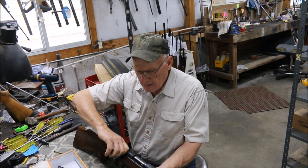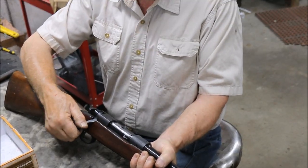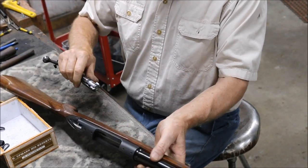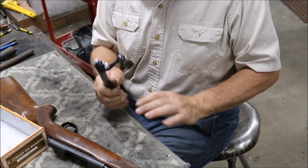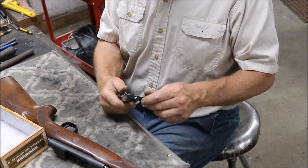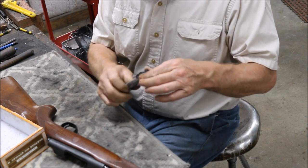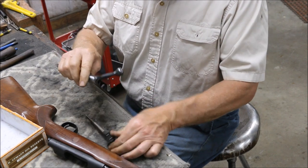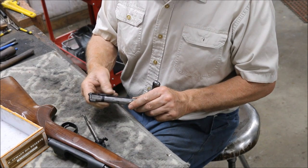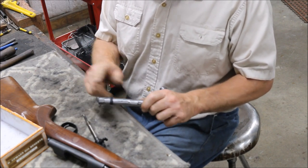To disassemble, put the safety on about halfway — right in the middle — that allows you to take the bolt apart. Pull it out and dismantle. I've started taking a few parts off already just to speed things up. This isn't going to be a lengthy video, but it'll show you what you can do with a Model 70 to make it look factory again. Remove the cocking piece from the bolt. The bolt handle gets blued again — it's a matte blued, bead-blast type finish. The extractor and extractor keeper ring are blued as well.